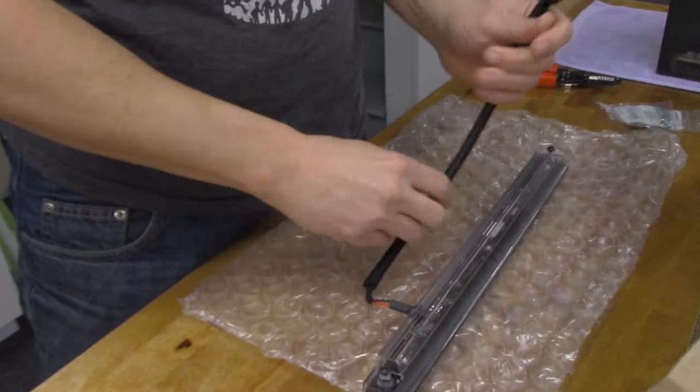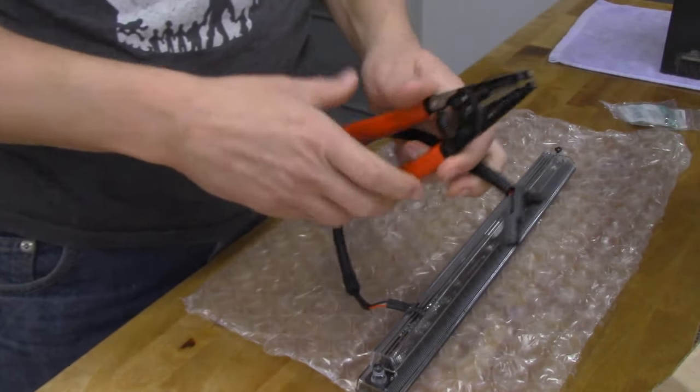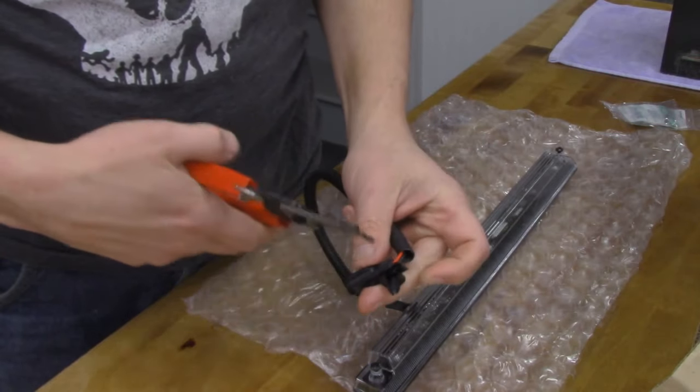You might be wondering: are you really going to clip this part off of a $45 light? Yeah. There's no way to use this part, so it's going to come off.